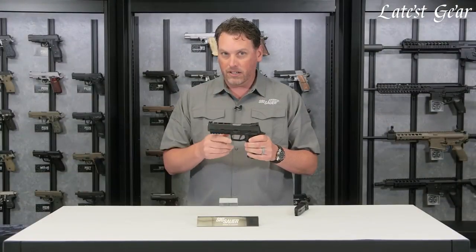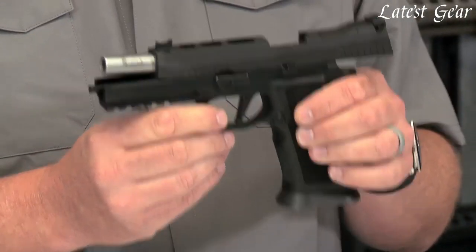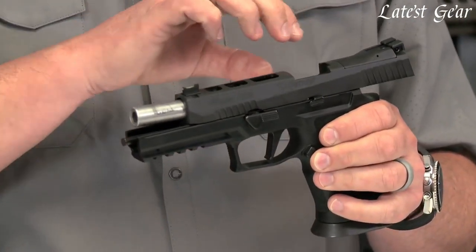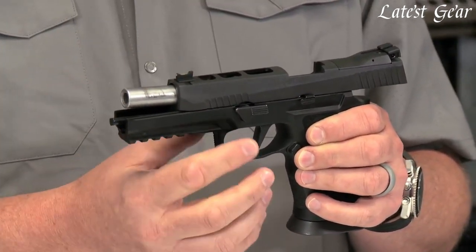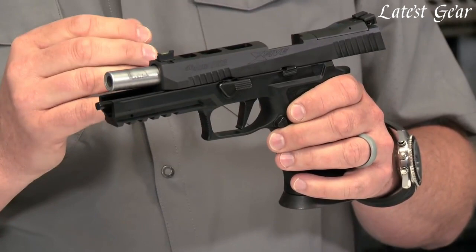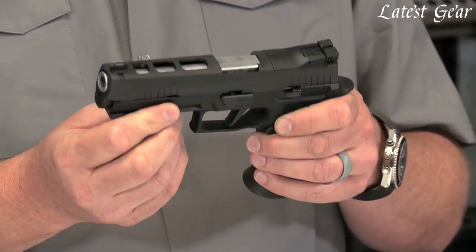There are some other things that are going to help you with recoil as well. This gun comes standard with a 5-inch bull barrel, so we're getting more weight up front. It has a target crown on it — amazing matched accuracy — and we're getting that weight forward without a reciprocating part. That's a really nice feature on this pistol.